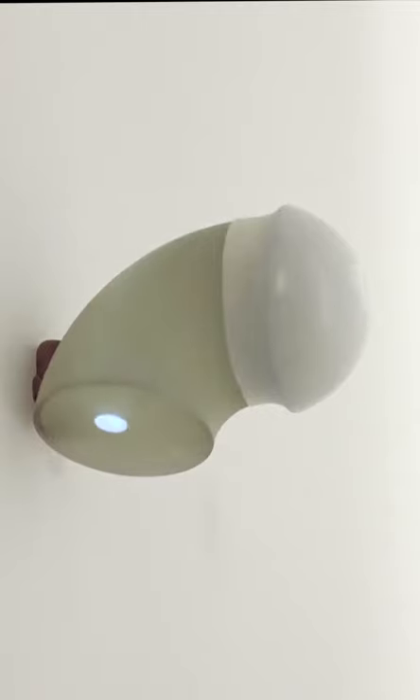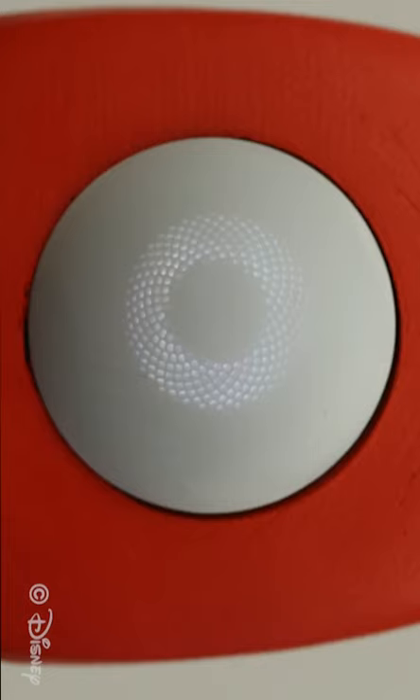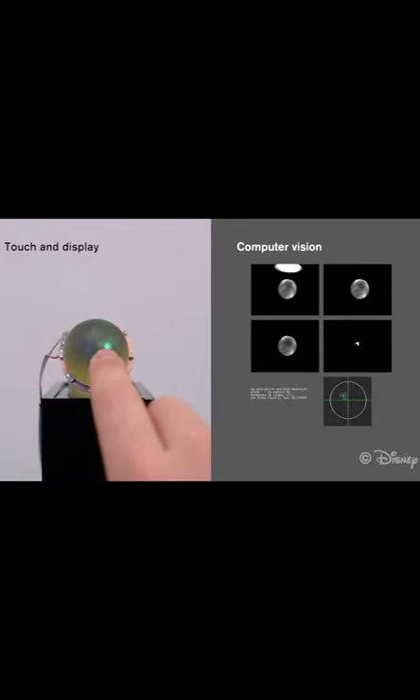This is Disney's curved display that uses 3D printed optics. 3D printed light pipes are used to transfer an image onto a 2D surface. This can be used to make 2D interactive surfaces along with touch displays.